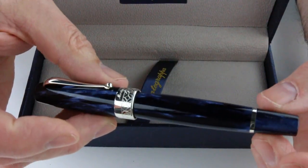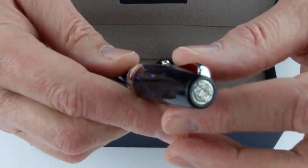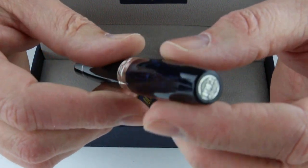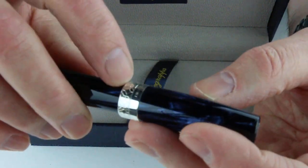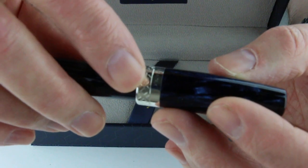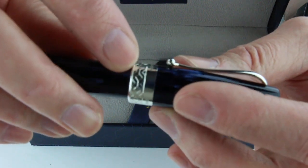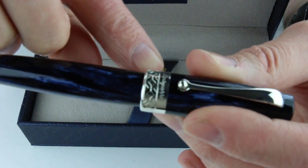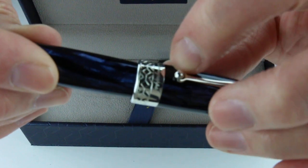The Monte Grappa Maya fountain pen is a limited edition pen. There are not a lot of these and each one is numbered. This happens to have only 50 pens made in the blue color. Each pen is numbered on the ring at the bottom of the barrel. The ring features the filigree pattern with the Monte Grappa logo printed just above it.